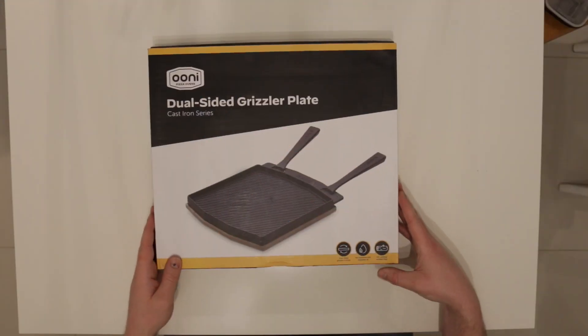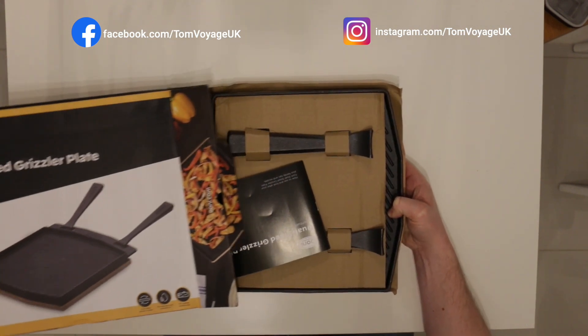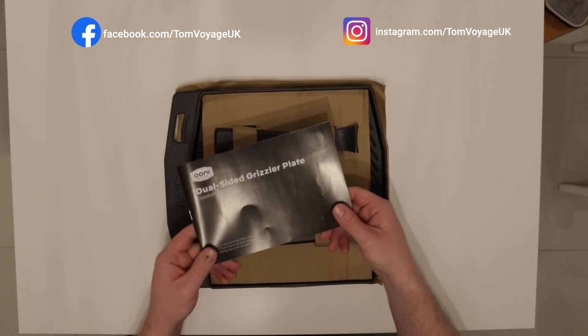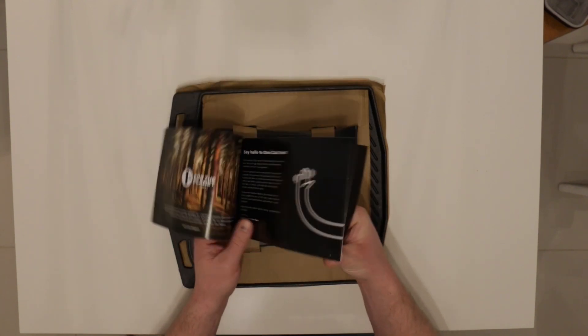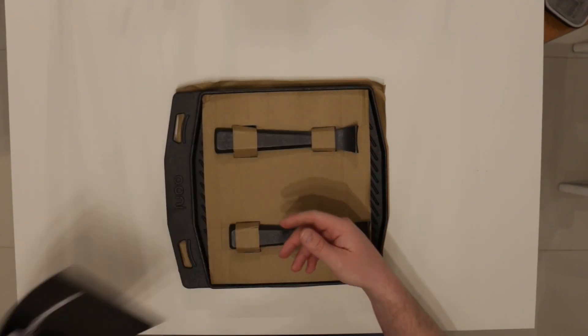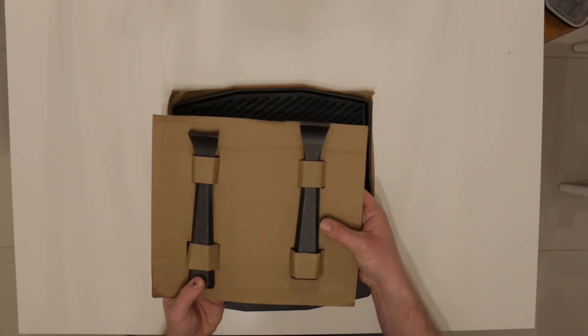So we've got our Grizzler plate here, first thing to do is get it unboxed. So here we have some instructions first. This is going to tell you the process of seasoning it and how to care for it. Next up we have our handles. So this is the larger one of the three.